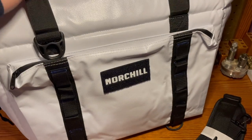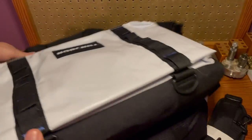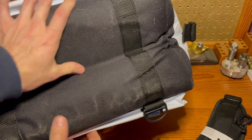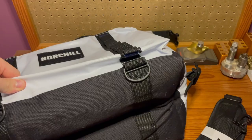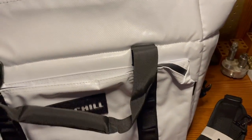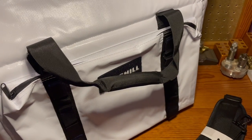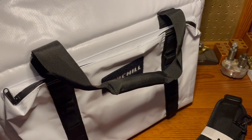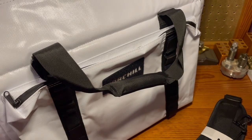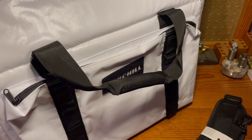Touching on the rigidity of this cooler, it's got this really nice nylon bottom — pretty high grade. I'm excited to put this thing through the ringer. I like to beat up a lot of the stuff that I have and don't really take the best care of everything, so this is definitely going to be put through the test.